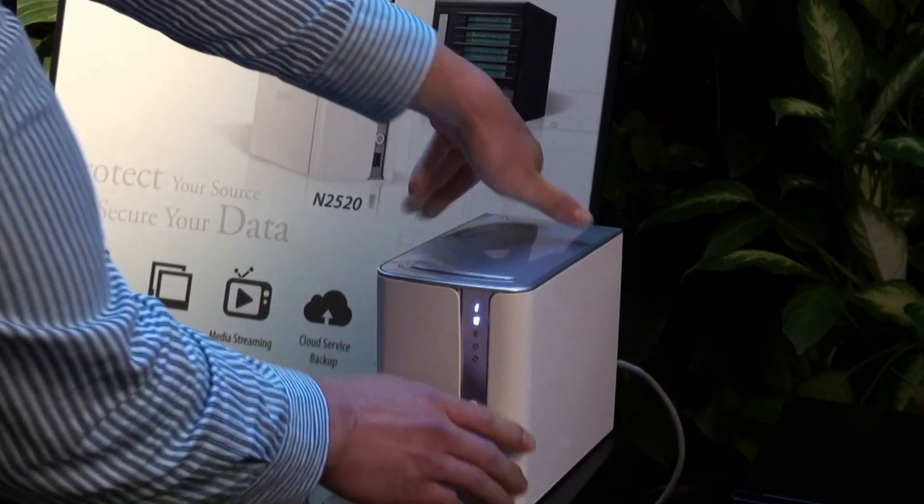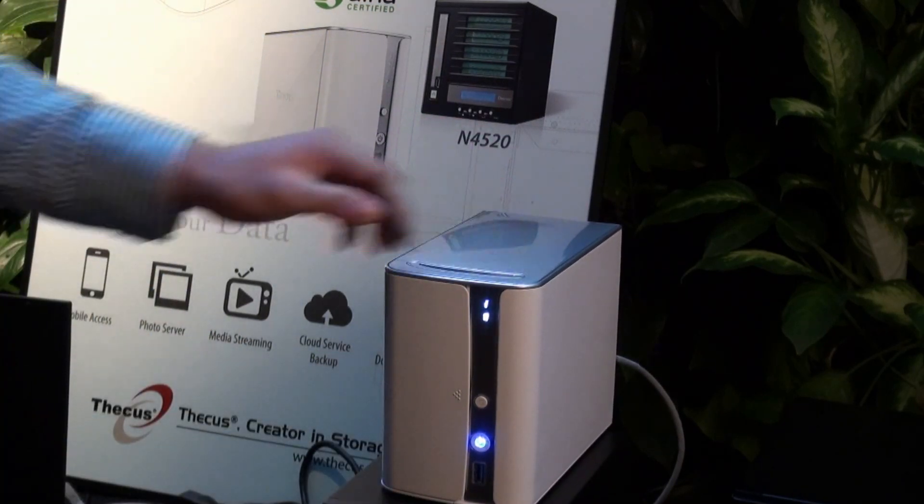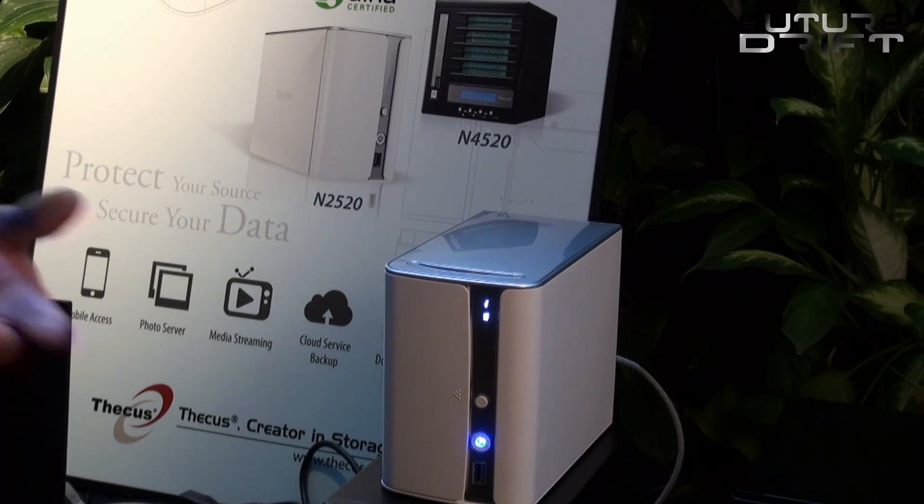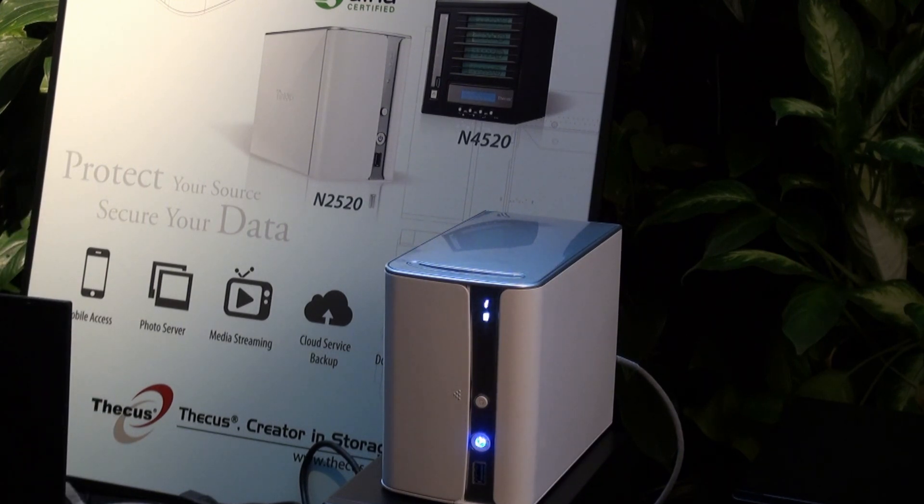A unique feature about this unit is it uses the Intel SLC Atom chip. What that means is it doesn't require much hardware and it doesn't hinder performance. There's an idle watt of 9 watts and a load watt of 14 watts, with 20 decibels in operation.